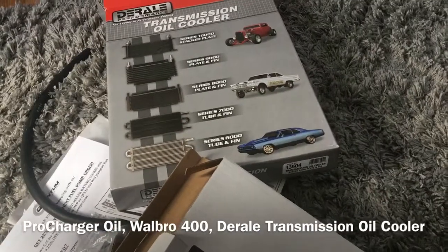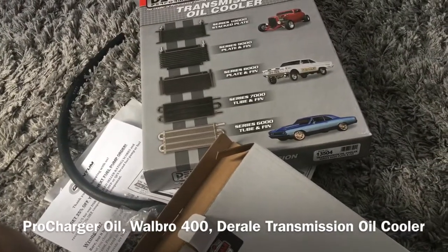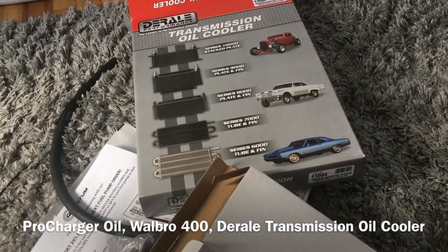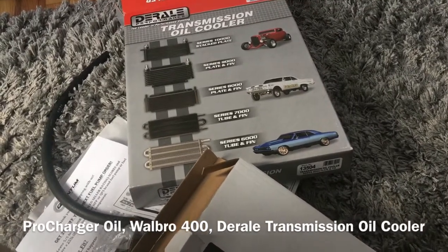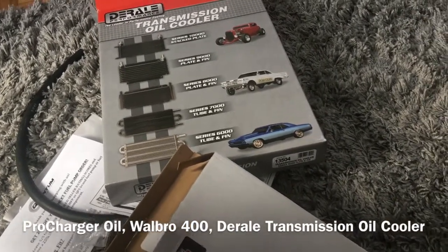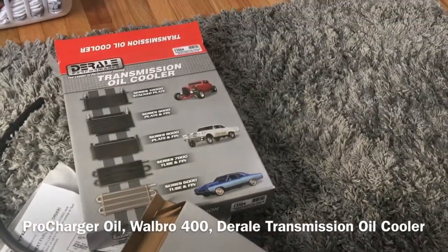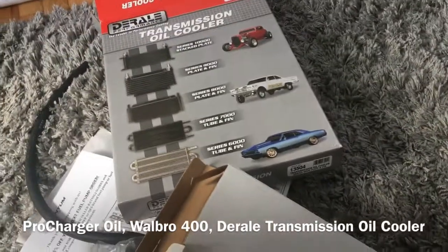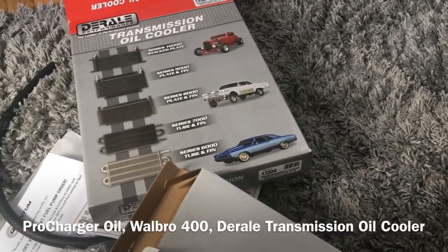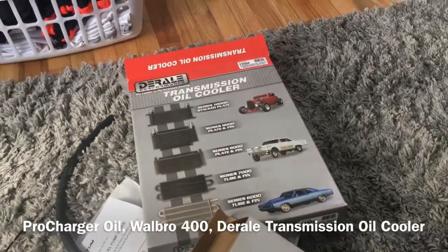I'll keep updating y'all as more parts come in — I have a whole bunch coming, including a cooler for my ProCharger, a wideband, an oil pressure sensor, and all kinds of other stuff. I'm also going with electric exhaust cutouts later down the road so I don't have to remove plates all the time. Just gathering up all my parts now so I can start piecing this thing together. Anyways, I gotta get on with my day — talk to y'all later, peace out and have a phenomenal day!